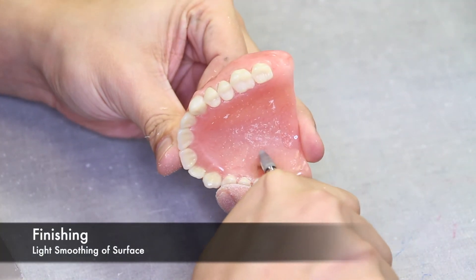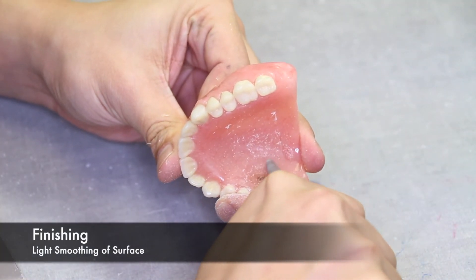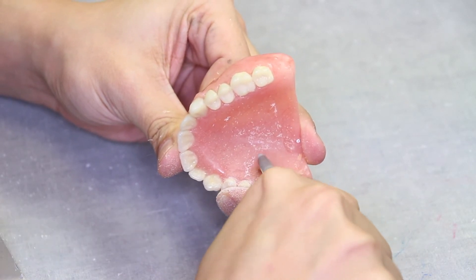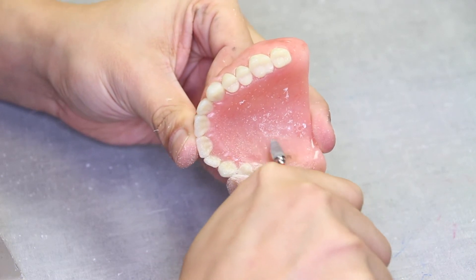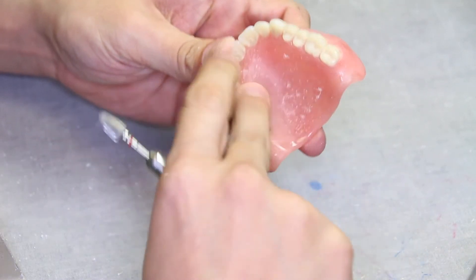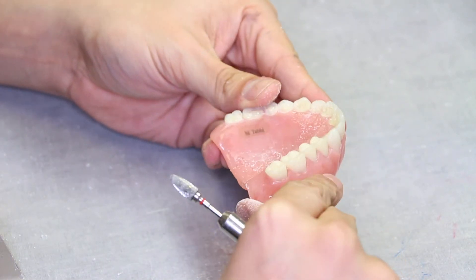Once the time has elapsed, you can retrieve the denture from the pressure pot and finish the surface with a carbide burr. When removing too much, you risk hitting the ID tag. Not enough, and there could be too much acrylic, which would be uncomfortable for the patient. You want to be sure that the name tag is legible.